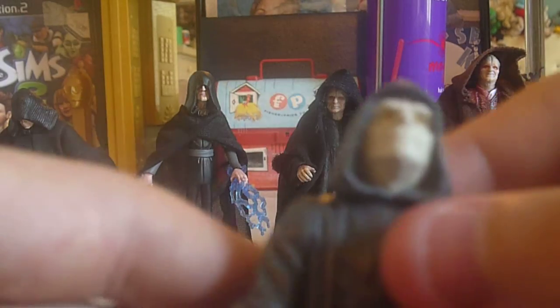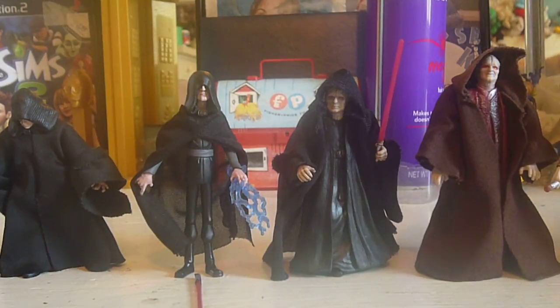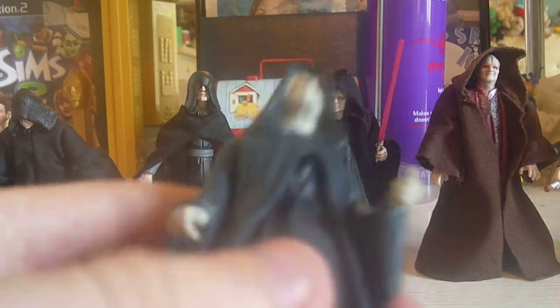Then we move on to Episode 6 and the original Vintage Emperor. Pretty good Emperor for the time — this is actually my favorite vintage figure I have. I'll do a vintage overview sometime. Pretty good detail; it looks almost just like the actor Ian McDermott. Great figure for the time — he has yellow eyes, really nicely done. And of course the Power of the Force one — this is probably one of the better Emperor Palpatine figures because it also looks a lot like the actor Ian McDermott. It has good detail, he's great for dioramas. Sure, he doesn't have the articulation you would expect, but he's part of the Force.